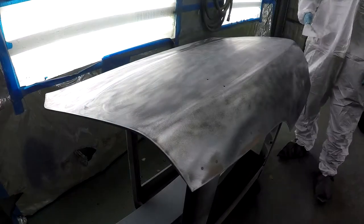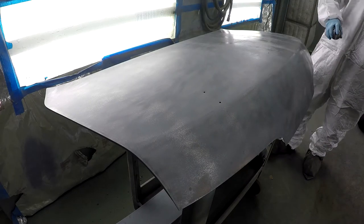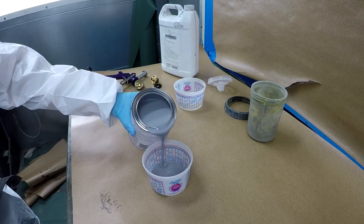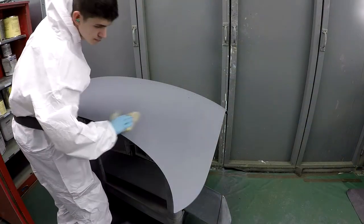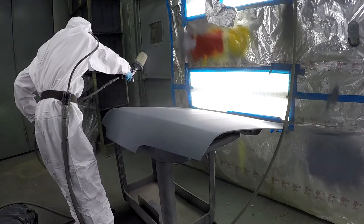After that I wiped it down and put some metal etch — you want to do this to any bare metal surface before painting. This is some 2K high build primer; this is supposed to fill any defects from the blaster, from pitting or deep scratches. I'll put about three good coats on here.